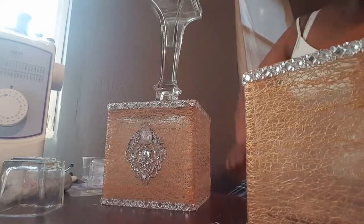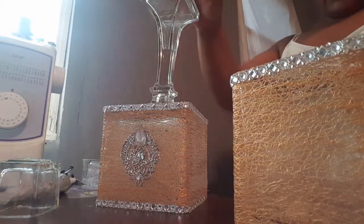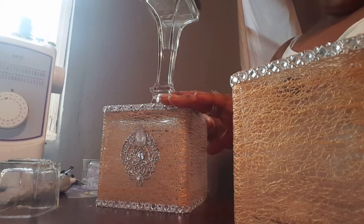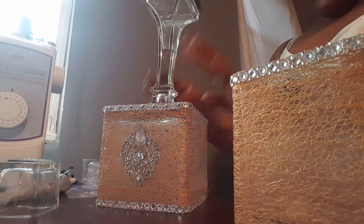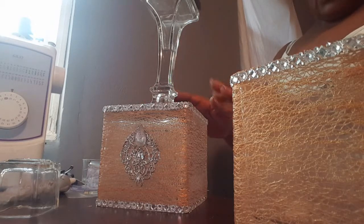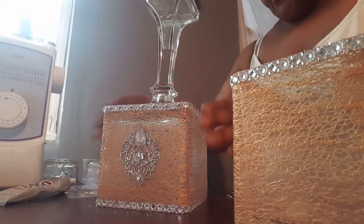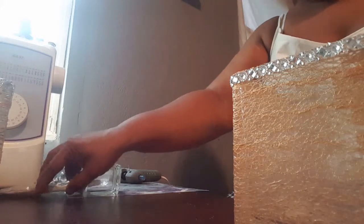The next step is to add your candlestick holder to the bottom of the base. I've already done one, and I'm using E6000 — no hot glue. I'm going to let this one dry and move it over. You're going to let that dry for at least 30 minutes before you bother it again.